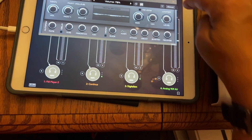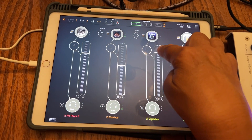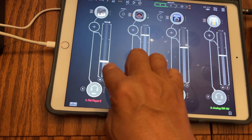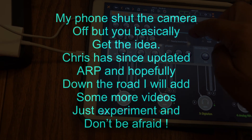That's pretty loud now, so I can lower this. Let's pick something different here.